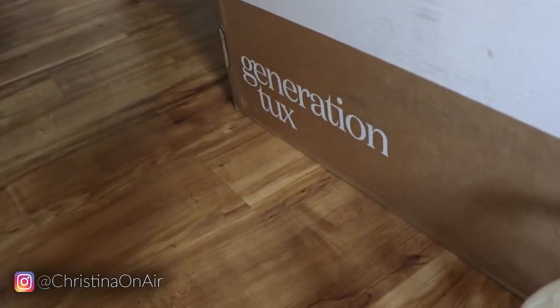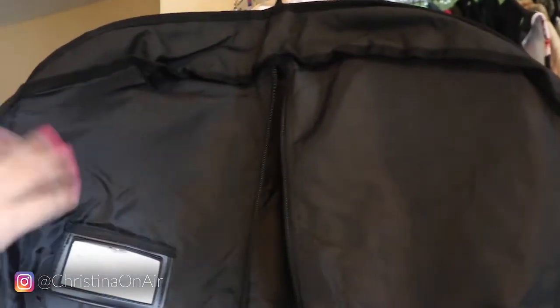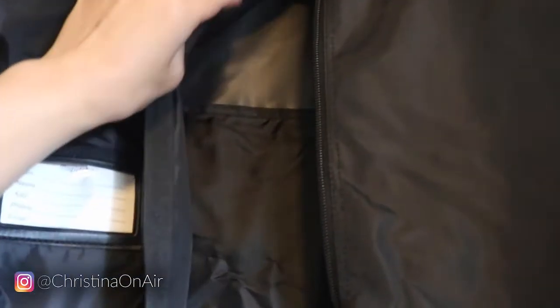Chris's tux is from Generation Tux — those are the shoes it came with. And this is the garment bag I got from Amazon. Today is kind of just like an Amazon haul day. So here's the garment bag — now that it's focused, I can show you what's inside.